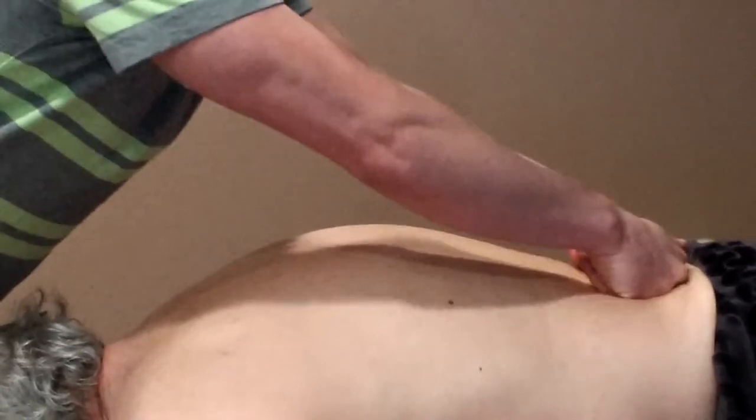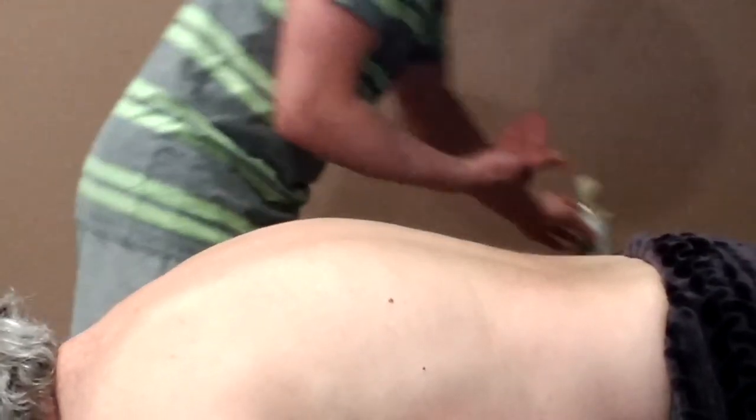We could also do this with the knuckles. I also like to use a little oil once we get going and warm up. I use jojoba oil, which is natural, organic, and odorless, and it's not overly oily.